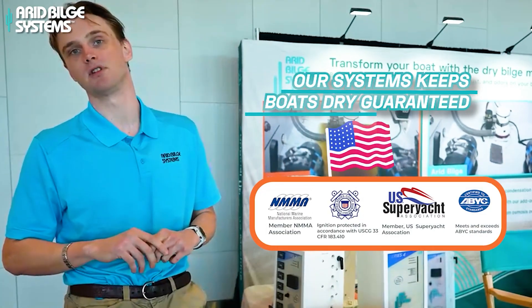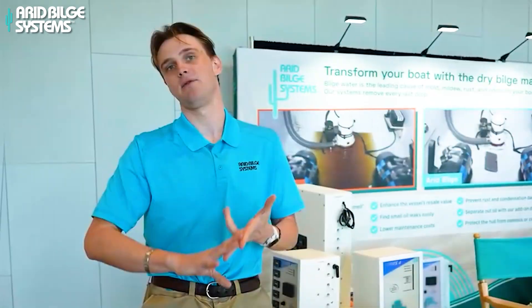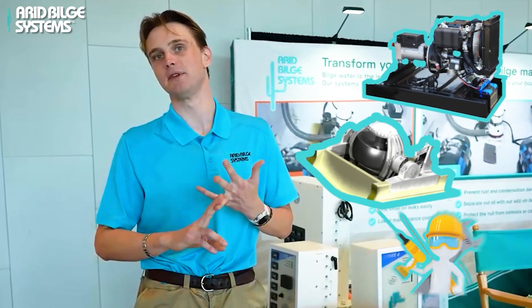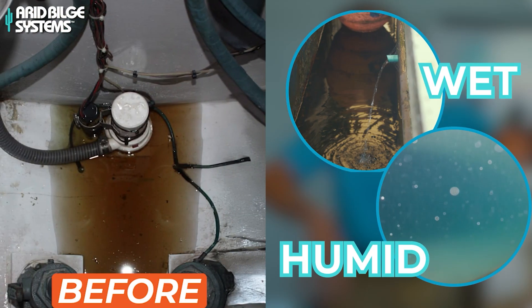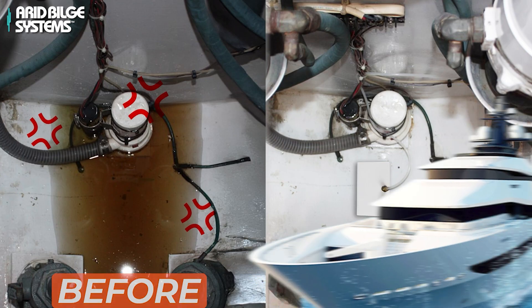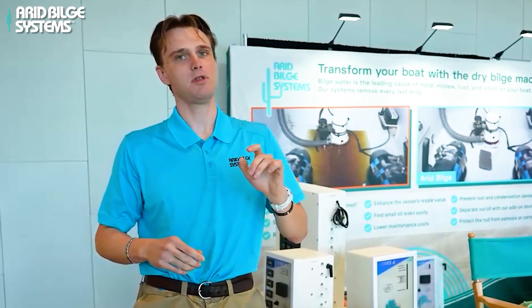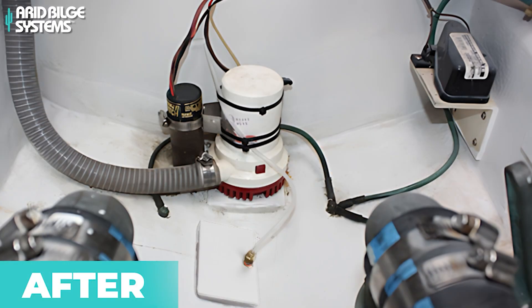That's the Arid Bilge Systems dry boating experience — and we also save you money. You don't have to go and change out your bilge stuff anymore, or have your generator and gyro serviced because they're aging more prematurely. When you have a wet and humid environment down in your bilges, it's causing so much more stress on all those individual components.